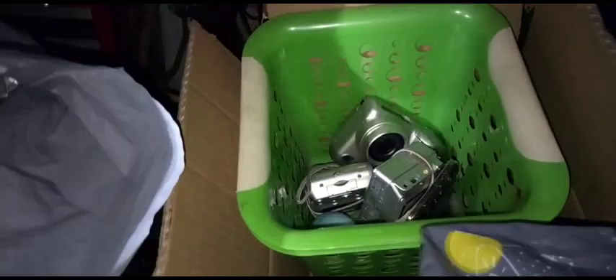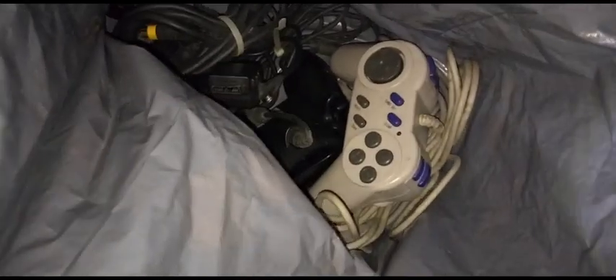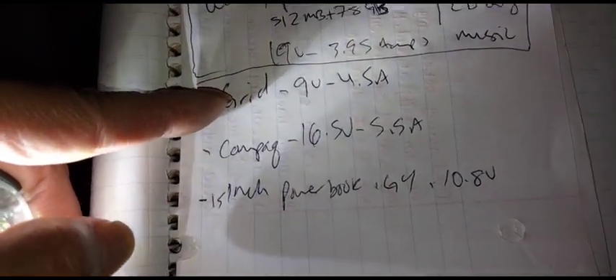Old cameras, old gaming controllers, old Linksys gear, other types of controllers and cables — it all depends. These types of suitcases really help me organize a lot of things. These two run at nine volts, 4.5 amps.